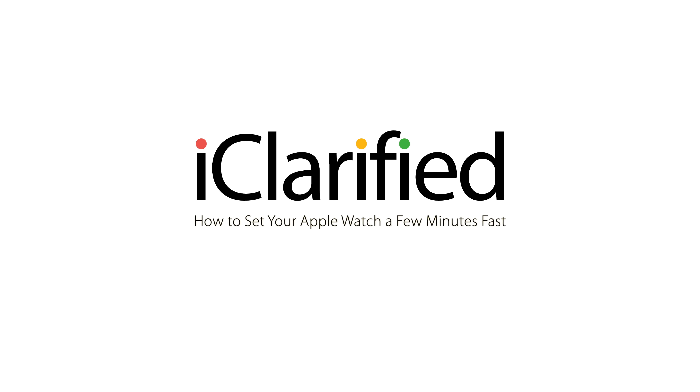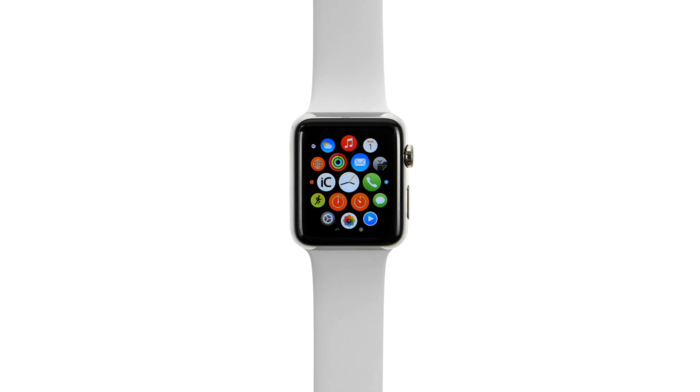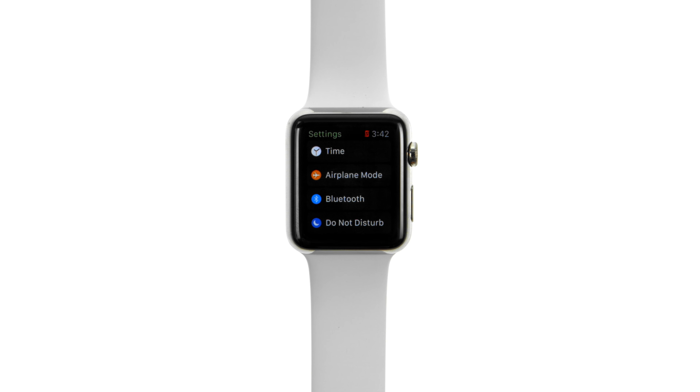If you find you're always running a bit late, you can set your Apple Watch a few minutes fast. Open the Settings app, then tap Time.